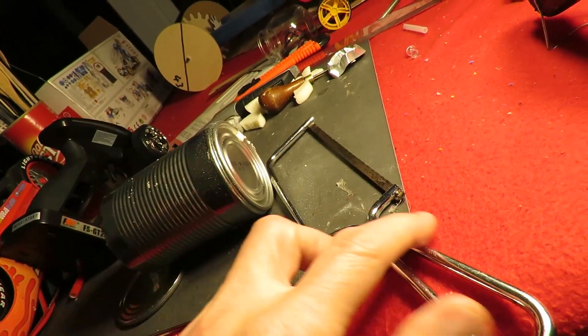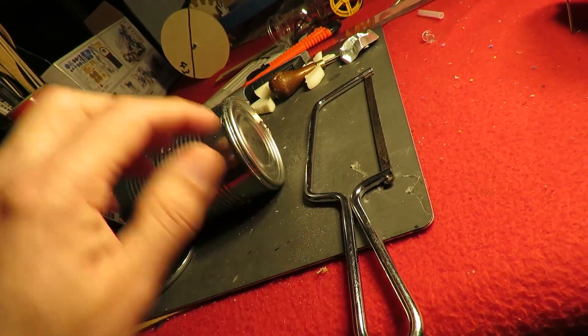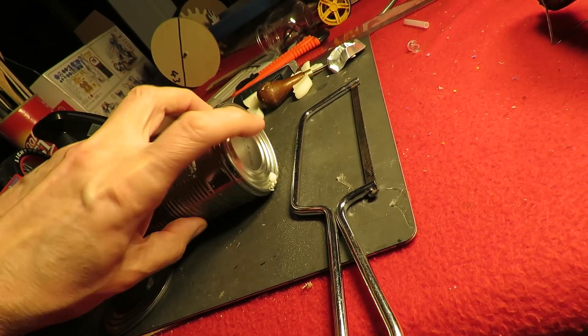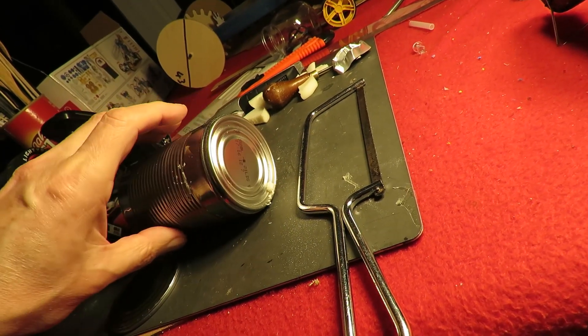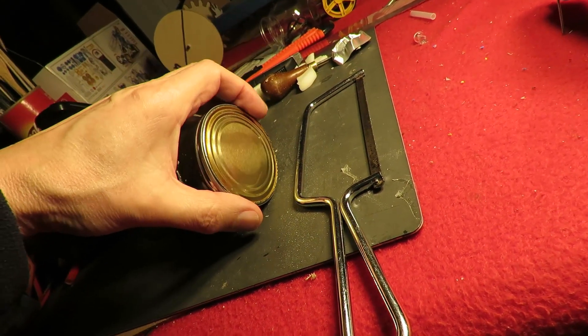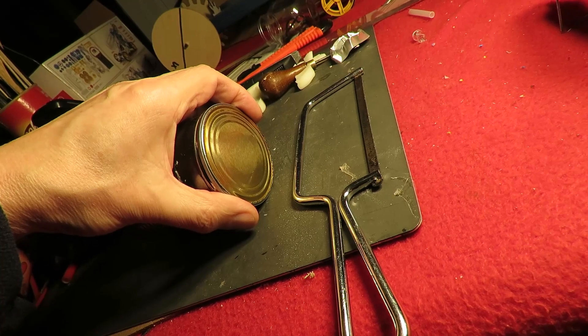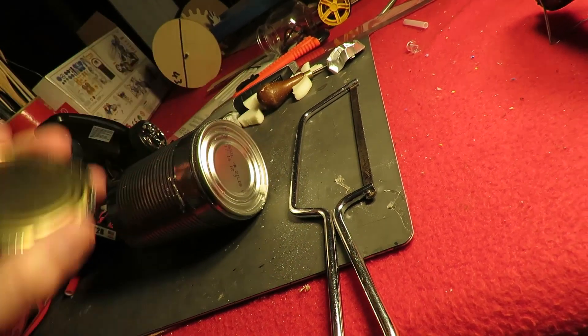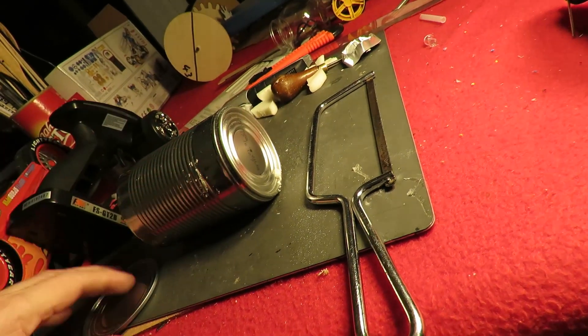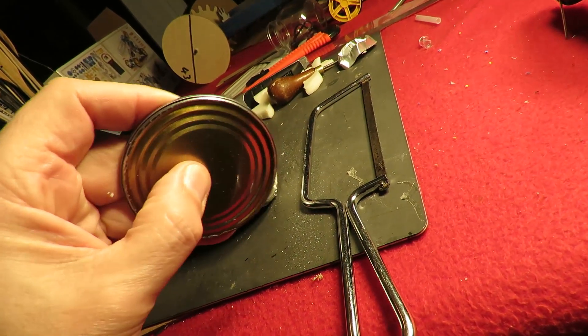I'm just using a junior hacksaw and cutting all the way around here so I can get this bottom section off, and then I'm going to solder the bottom to the top like that, so we've got a much smaller boiler area and maybe a bit of flexibility.